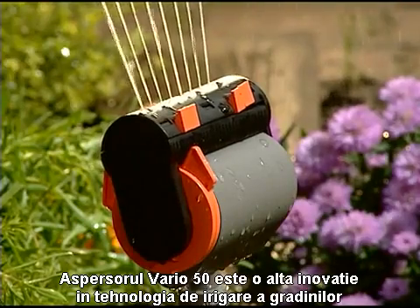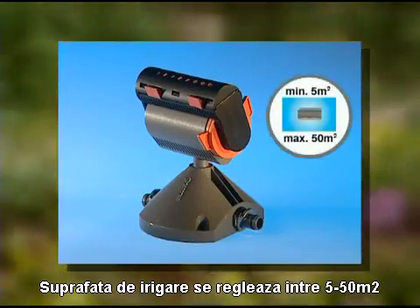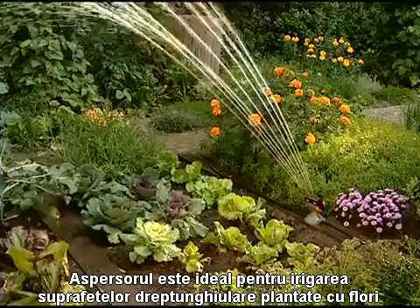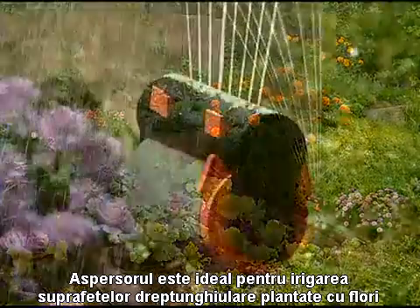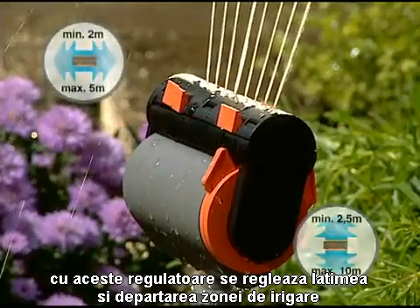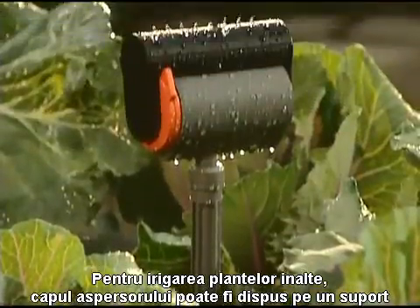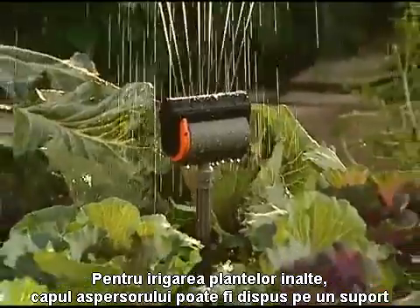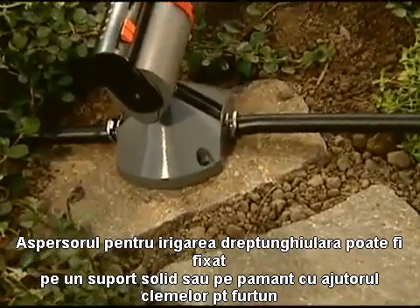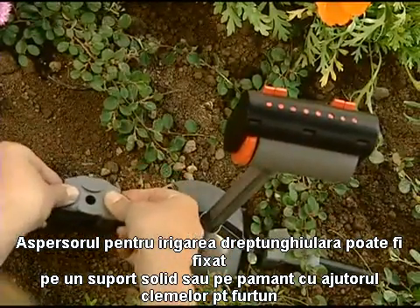An outstanding innovation is the micro drip system oscillating sprinkler Vario 50. The area watered can be adjusted from 5 to 50 square metres, making it ideal for watering square and rectangular flower beds and vegetable plots. Using the adjusters, both the range and the width of spray can be adjusted as required. An extension pipe can be screwed in between the base and head of the sprinkler for watering over taller plants. The oscillating sprinkler can be mounted to a hard surface or secured in loose soil using the micro drip system pipe guide.